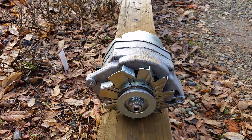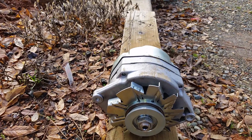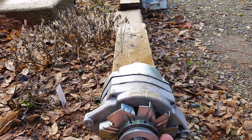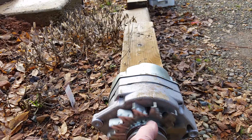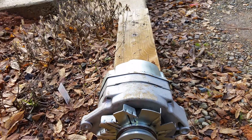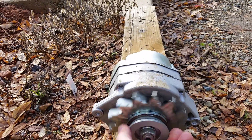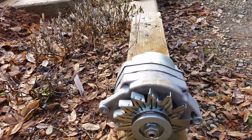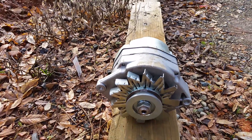This voltage regulator failed for two reasons: one, I wasn't spinning it fast enough, and two, I was spinning it the wrong direction. An alternator can make power regardless of which way you spin it, but these Delcos were designed to spin clockwise — by spinning it clockwise, it pulls air through so the bridge rectifier at the back is the first thing to cool, and then the voltage regulator. I was spinning it counterclockwise, so it was making power fine but not cooling, causing the failure.